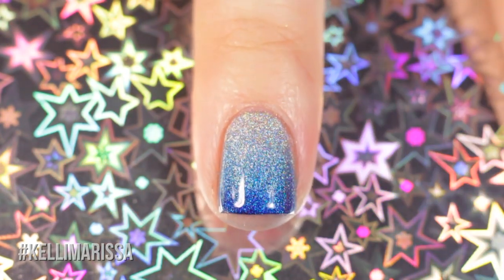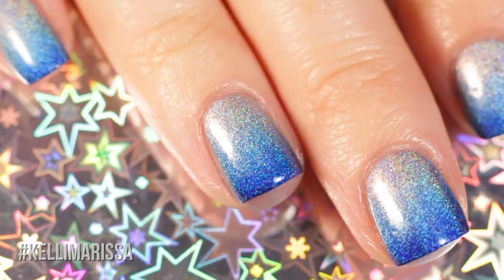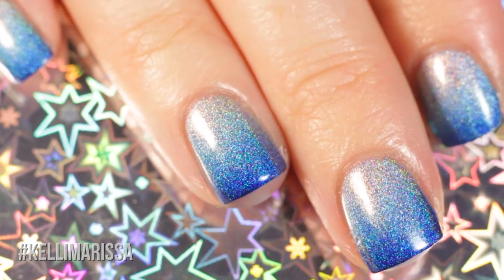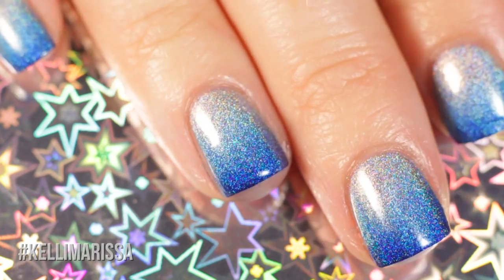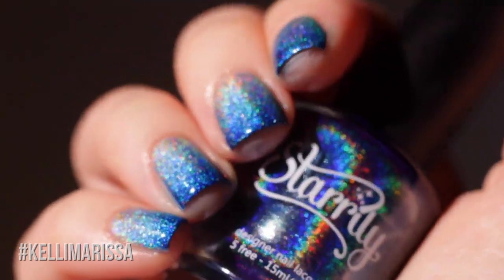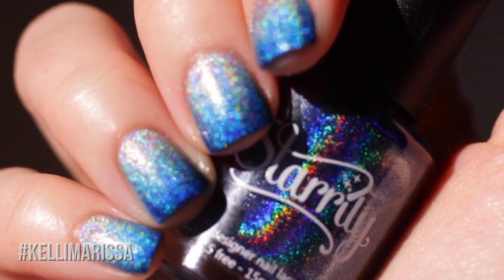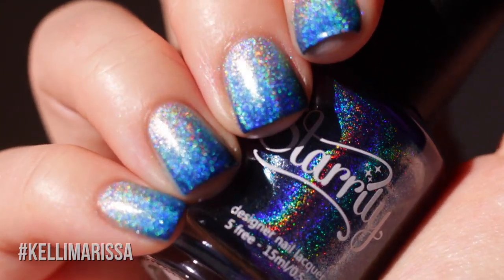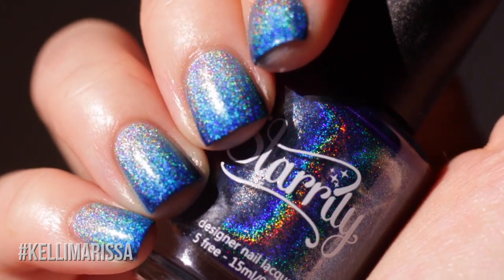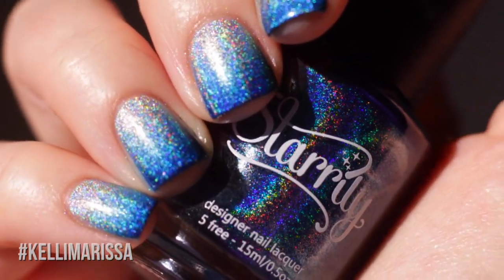That's it for all the manicures in this video! Something interesting about sponging linear holographic polishes is they tend to turn into a scattered holographic effect. I'm showing you a peek of what it looks like in direct sunlight so you can see just how much brighter and more holographic it gets in direct light. Let me know in the comments which design is your favorite, and if you're not already subscribed please consider subscribing — talk to you later, bye!